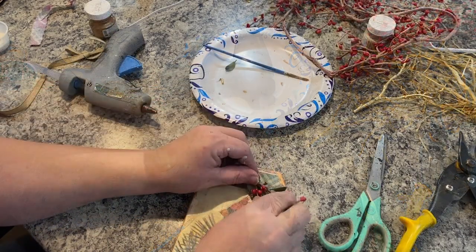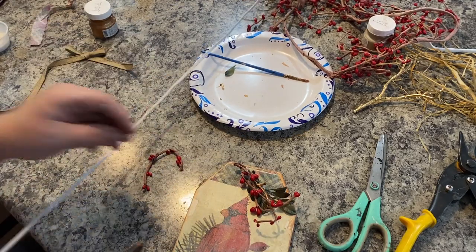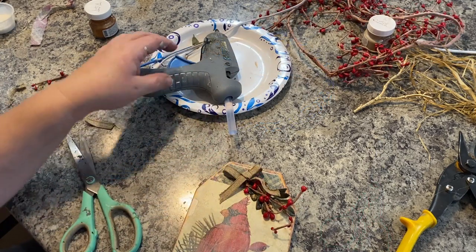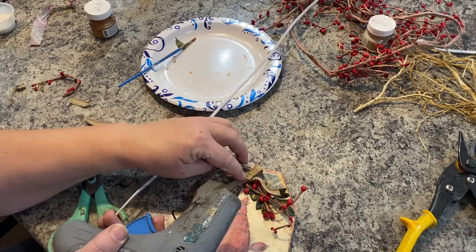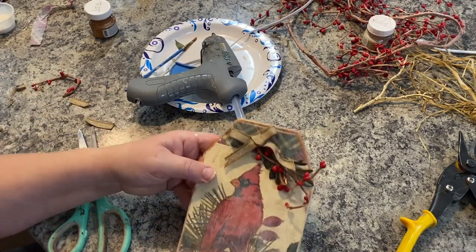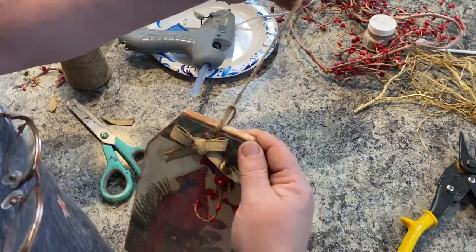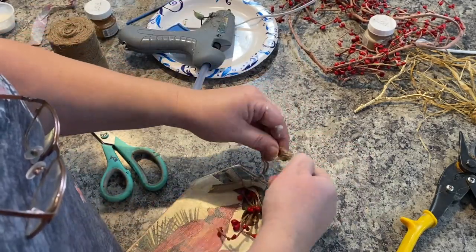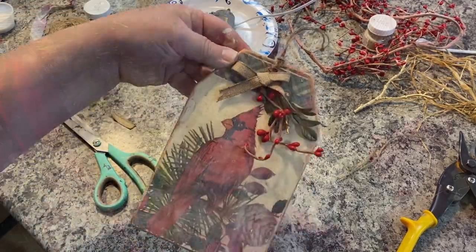Of course it wouldn't be a sign with a cardinal without some red berries, so I have some of those as well — just going to glue those on over the top. I added a pretty little burlap bow and also put a hanger for my tag on there. I didn't show it, but I took a little bit of antique wax and went over the top of my tag where the white paint was showing through, and I think it really toned down that white paint and made it look a little more antique.